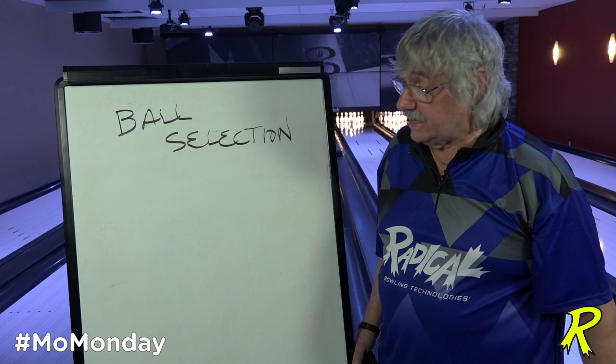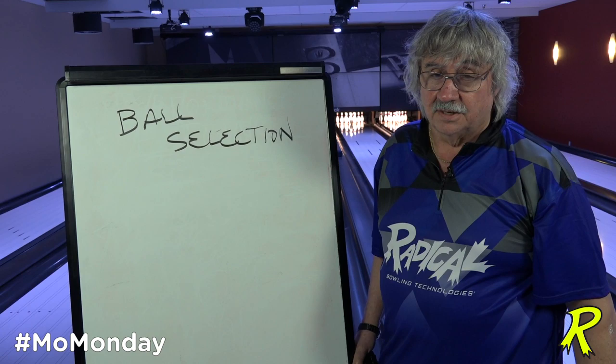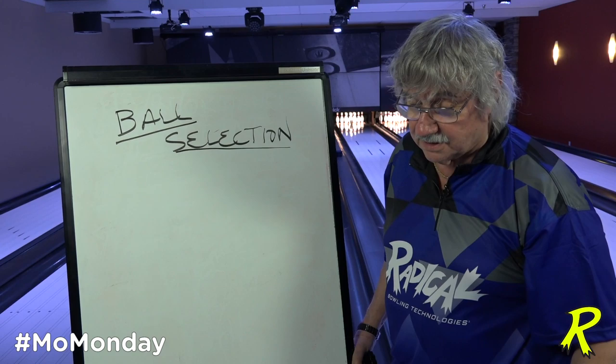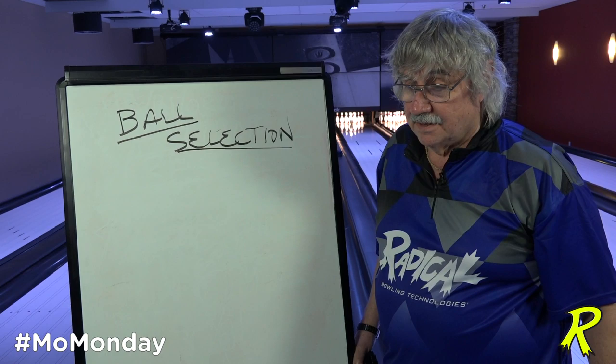A lot of times I hear about balls that don't roll good, and a lot of times it's caused by somebody trying to make a ball that's designed to do one thing do another. So understand choosing the ball with the motion potential you're looking for. The biggest difference there is symmetrical and asymmetrical — symmetrical balls tend to have longer transitions, asymmetrical balls tend to read the pattern harder.